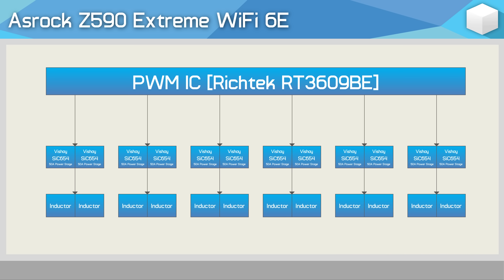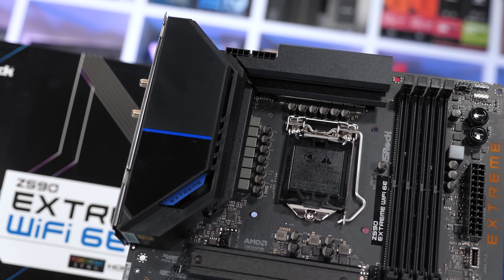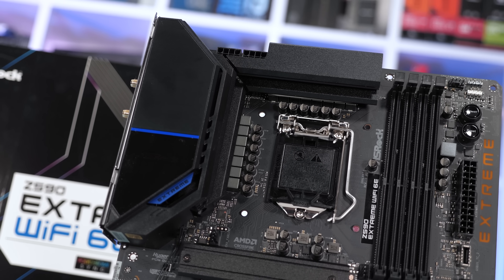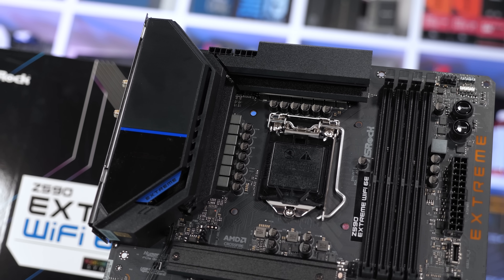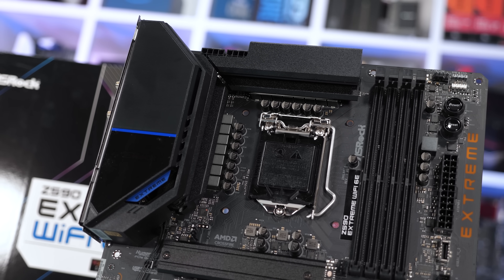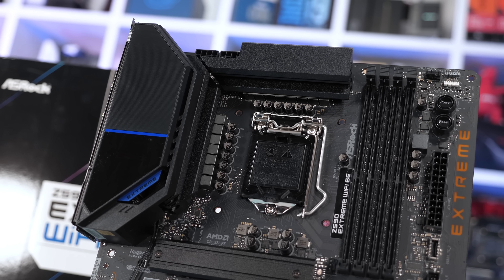What we have here is a 6-phase V-core, with each phase using a pair of Vichet 50A power stages, each of which feeds into a pair of inductors. That said, there are some interesting and noteworthy changes. The Z590 Extreme features a much higher quality heatsink which extracts heat from not just the power stages but also the inductors. The inductors themselves appear to be of a higher quality, and that can help with thermal performance. So there are some upgrades on the surface which could improve this model, and I'm interested to check it out.